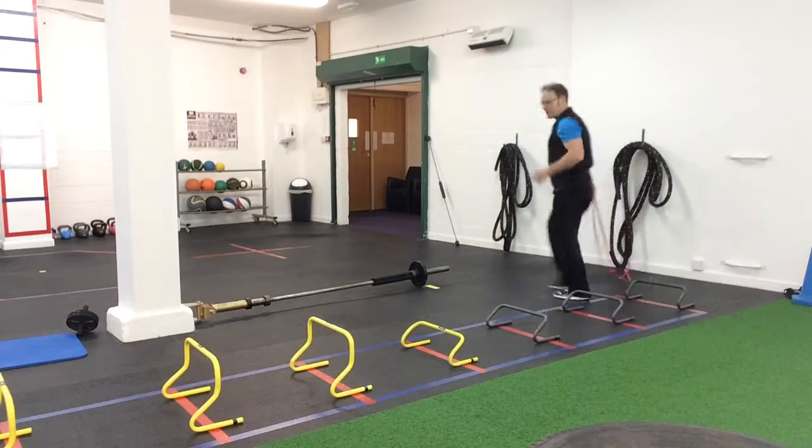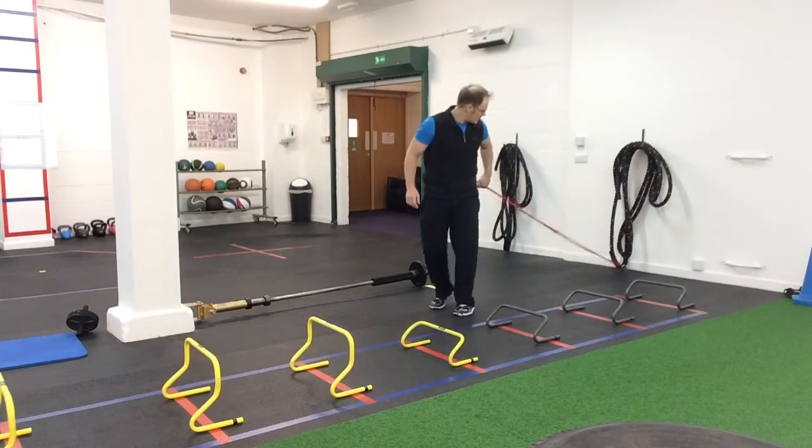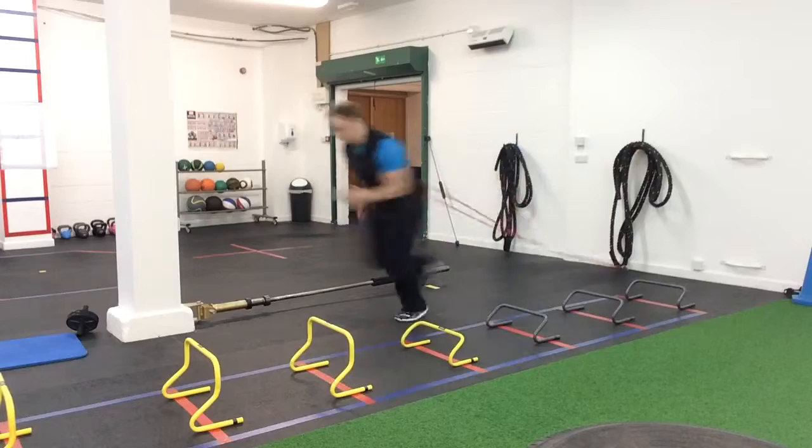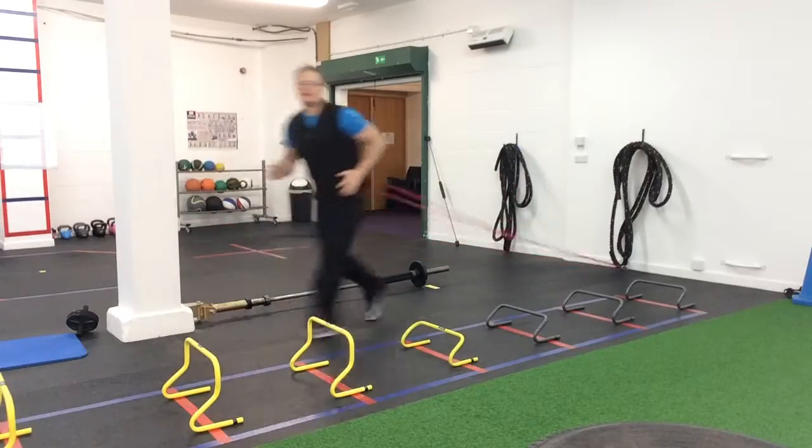The first one is just a basic sprint. Get the tension in, okay we're going to go forward and then decelerate, and forward and then decelerate.